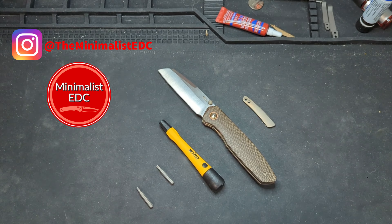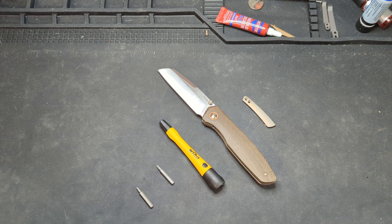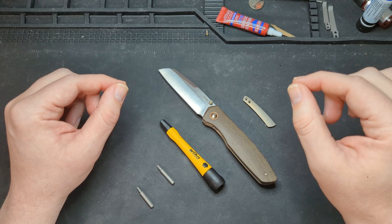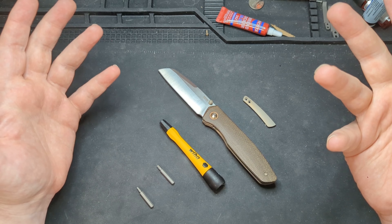Hello, welcome to Minimalist EDC. My name is Chris, and today we're going to do a little disassembly and maintenance on this guy right here, the Pena X-Series Bravo. I wasn't originally going to do a disassembly video on this guy since there was only one drop of these from Knifejoy, and I didn't know how many were out in the wild.